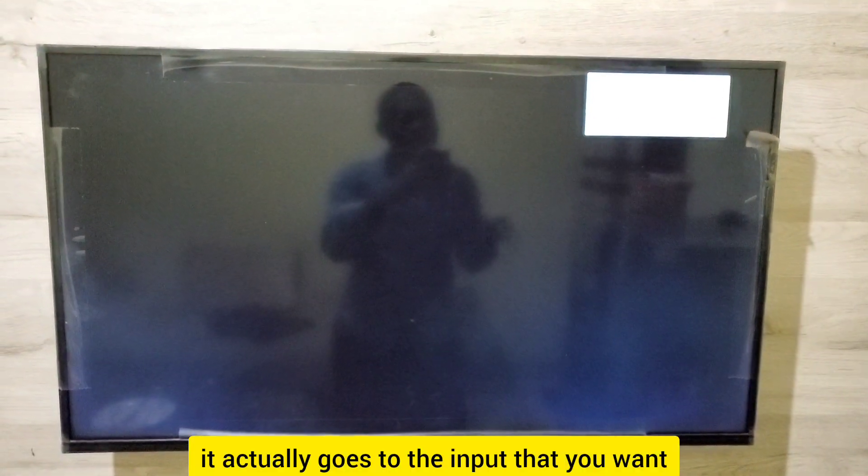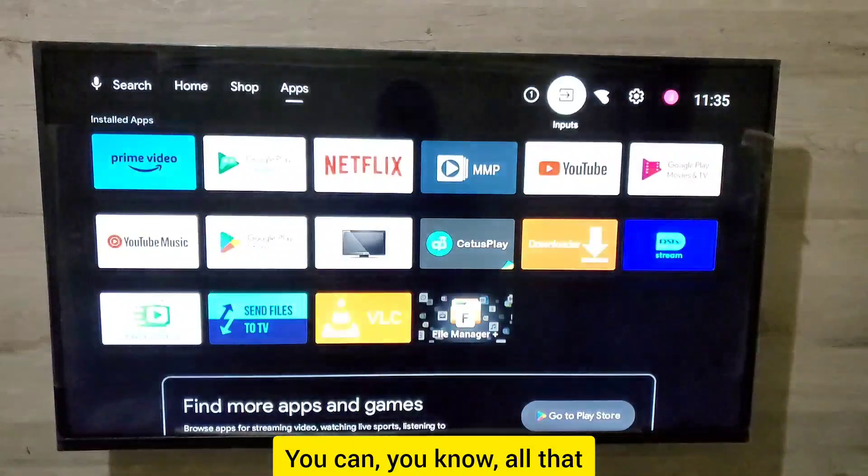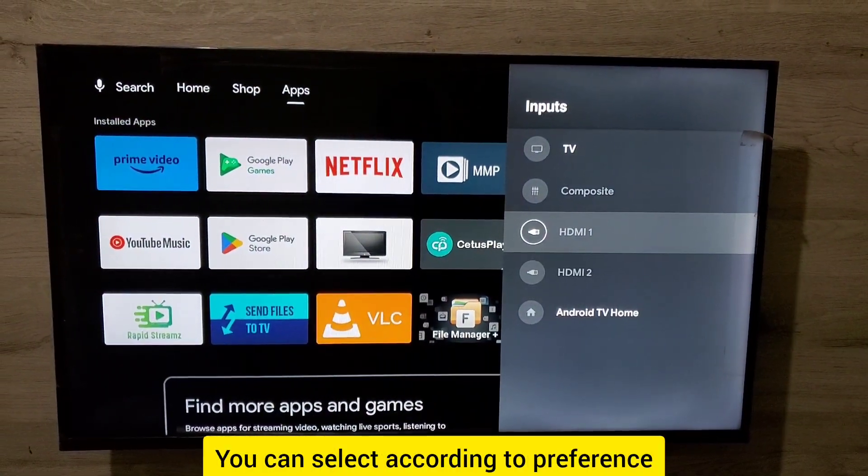It will then switch to the input that you want. You can adjust that according to your preference. Select the input option you want, choose according to preference, and then press OK.